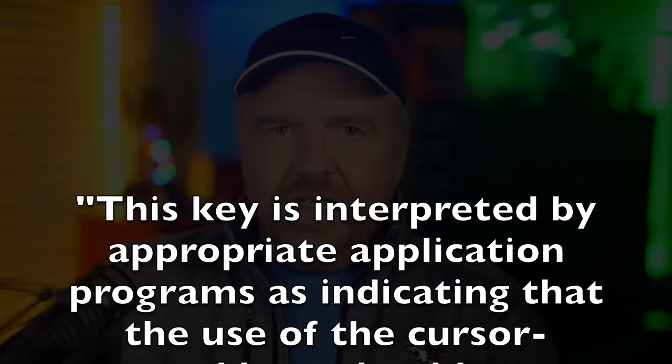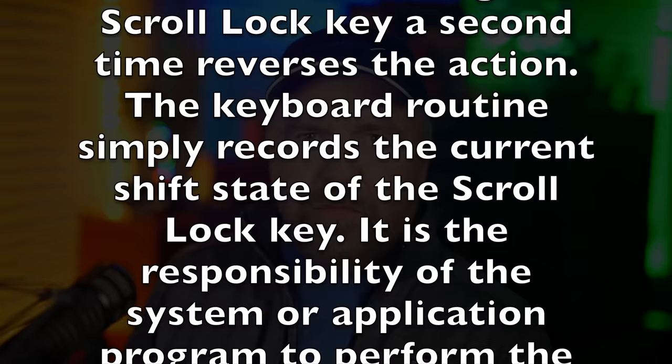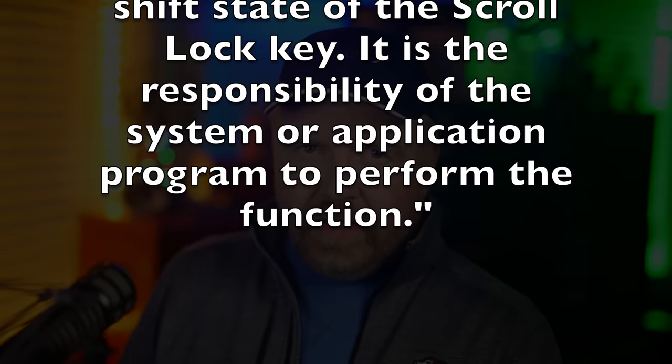It means whatever the application thinks it means, really. To quote the manual for the original IBM PC, page 5-20: "This key is interpreted by appropriate application programs as indicating that the use of the cursor control keys should cause windowing over the text rather than cursor movement. Pressing the ScrollLock a second time reverses the action. The keyboard routine simply records the current shift state of the ScrollLock key. It is the responsibility of the system or application program to perform the function."